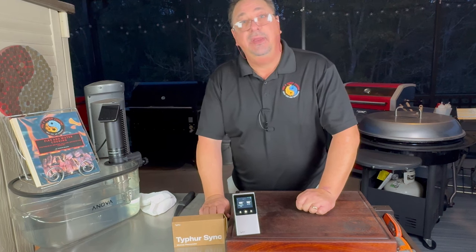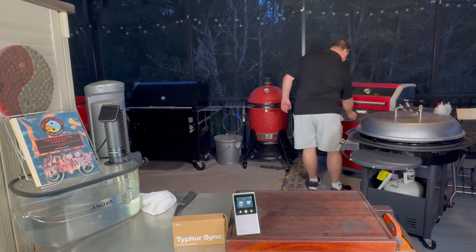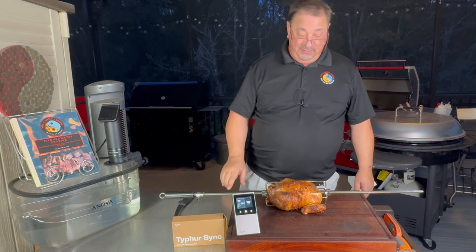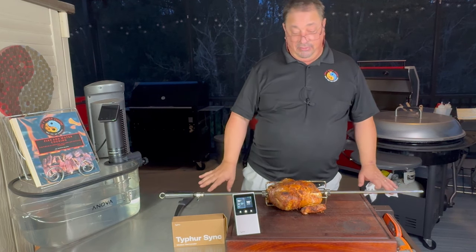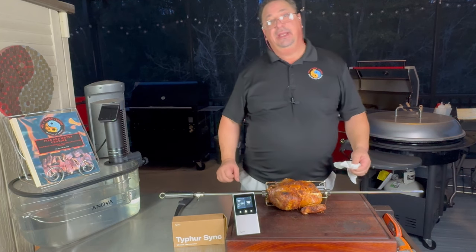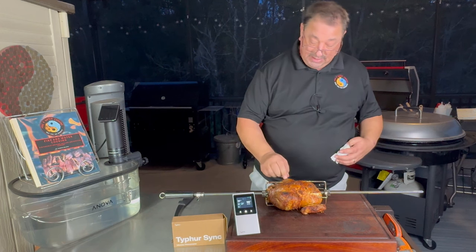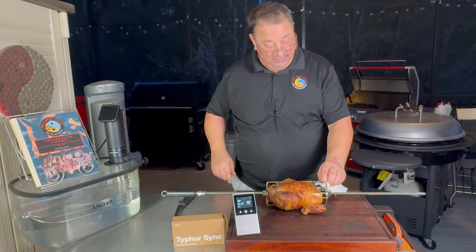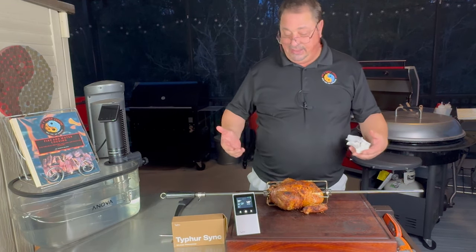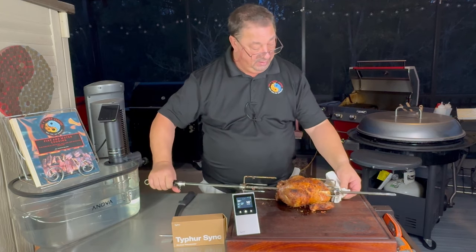The white meat is sitting at 155, and it's giving me the warning that I have it set for 159, but it's telling me that carryover cooking is going to take it all the way. So I'm going to go ahead and take it off, just like it tells me to. Right off the rotisserie — check that out! Perfect color, a little bit of red, a little bit of char from that fire. The probe in the breast was deep into the chicken, all the way up to the bone. No issues at all with it getting too hot or any warnings like that — it seems the probes themselves are going to last quite a long time.